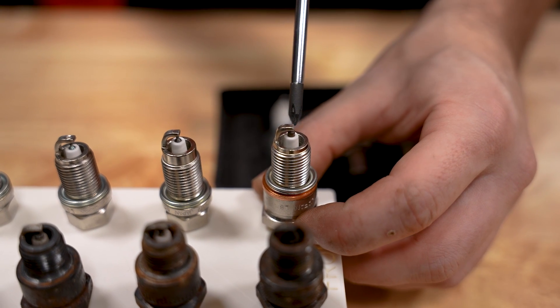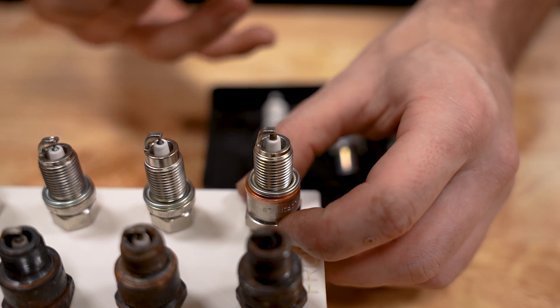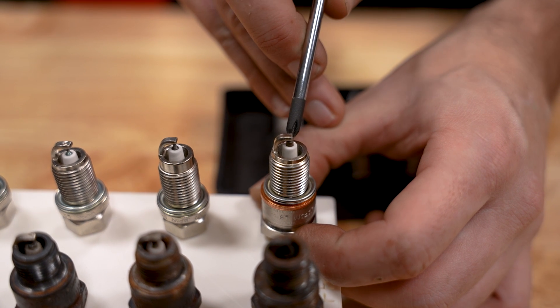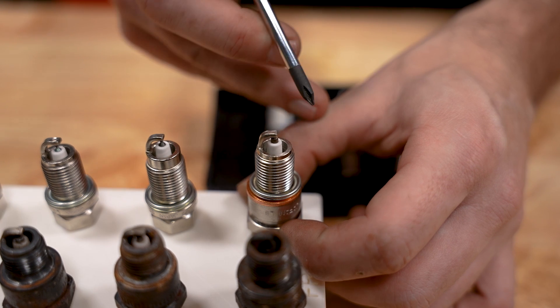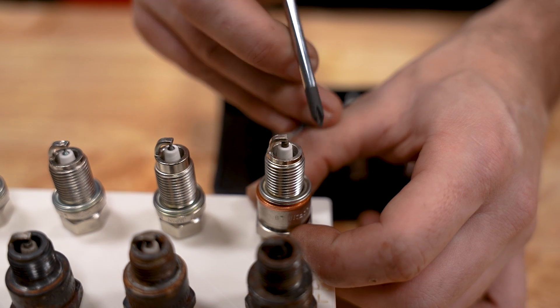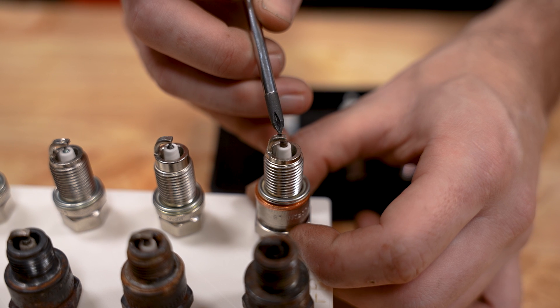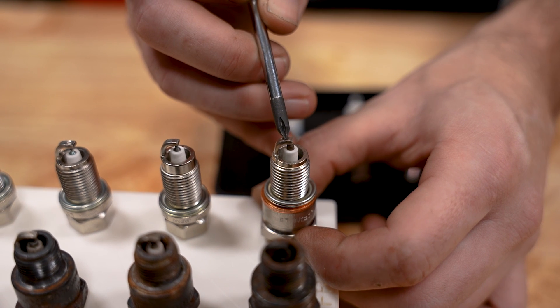That plug was running too cold, causing buildup and fouling. On the opposite end, if a plug is running too hot or has detonation issues, the porcelain will show slight cracking and an almost orange sheen. Looking at a brand new plug for reference: if running too hot, look for orange color or cracks beginning to form on the ceramic porcelain — that means it's running too hot or there are pre-ignition or detonation issues. Another sign of detonation is the ground strap beginning to erode and essentially disappear almost completely.